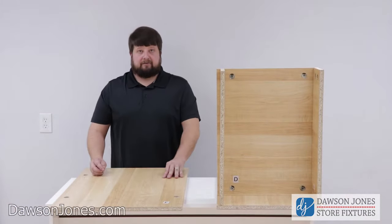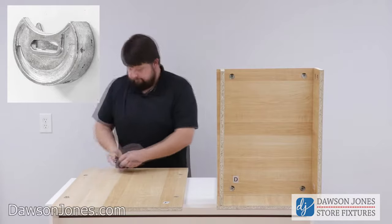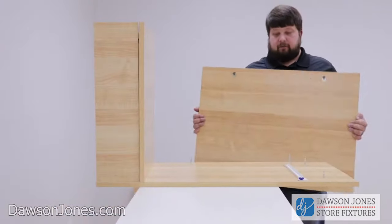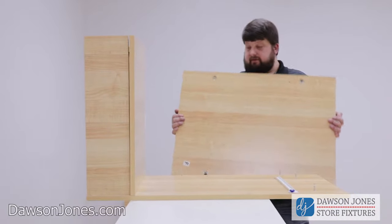Now we're going to take our piece F and insert the four cams. Then we're going to take our F piece and attach it to the A piece.